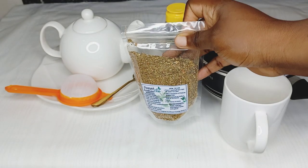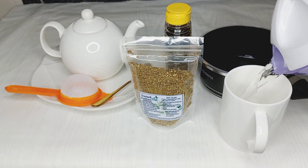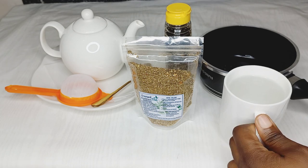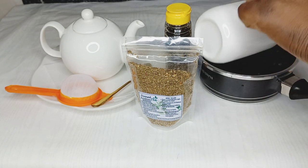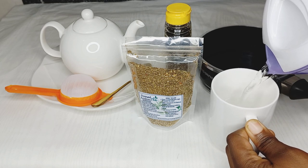All you need to do is add one and a half tea cups of water into a pan, or a kettle if you have one. I'll be adding one and a half tea cups of water into my pan.